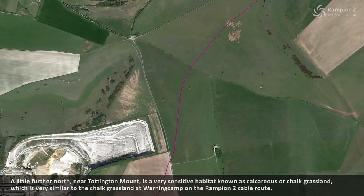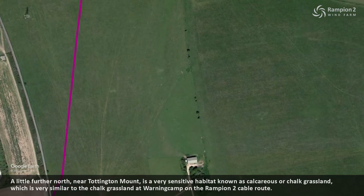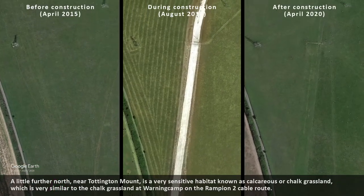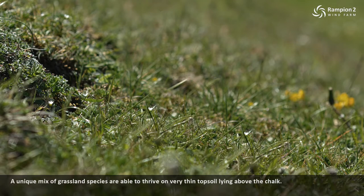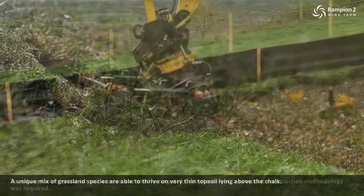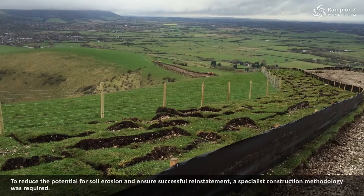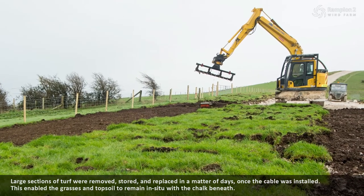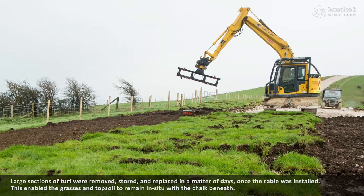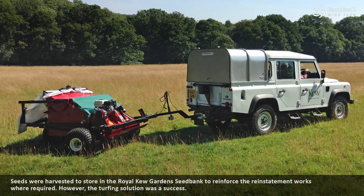A little further north, near Tottington Mount, is a very sensitive habitat known as calcareous or chalk grassland, which is very similar to the chalk grassland at Warningcamp on the Rampian 2 cable route. A unique mix of grassland species are able to thrive on very thin topsoil lying above the chalk. To reduce the potential for soil erosion and ensure successful reinstatement, a specialist construction methodology was required. Large sections of turf were removed, stored and replaced in a matter of days once the cable was installed. This enabled the grasses and topsoil to remain in situ with the chalk beneath. Seeds were harvested to store in the Royal Kew Gardens Seedbank to reinforce the reinstatement works where required.